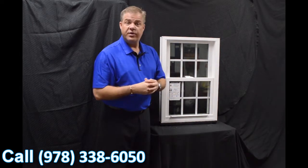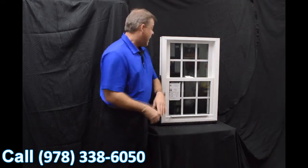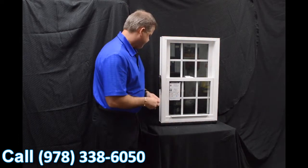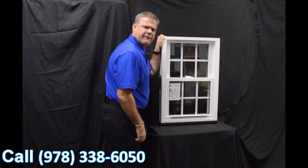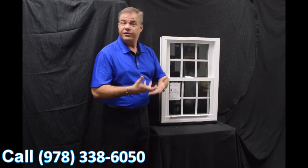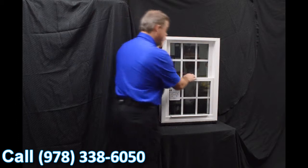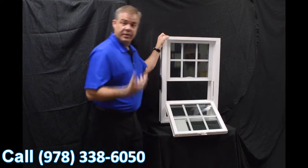When we lock the window, the delta lock — which is zinc cast, extremely strong and extremely durable — draws that other sash in. Combined with the interlock, it gives the window an extremely airtight seal. In fact, this window features a 0.07 air infiltration rate, which is well below the industry acceptable standard. The full-length lift rails are extruded right into the sash — they're not snapped on, so there are no parts or pieces that are going to break off.